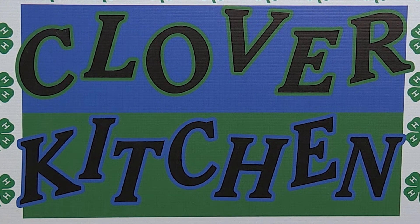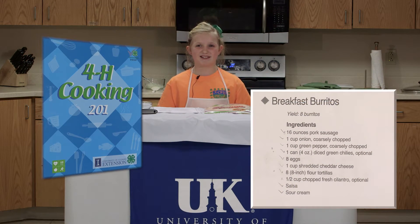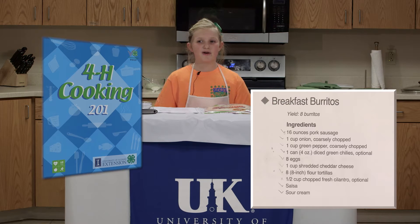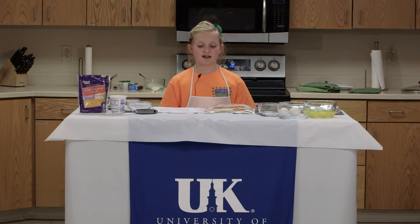Hello and welcome to Clover Kitchen. I'm guest chef Kenley. Today we are making breakfast burritos. Now remember, when preparing food, wash your hands, which I've already done. Let's get started.